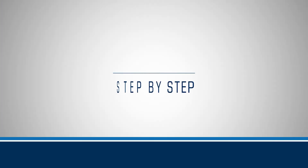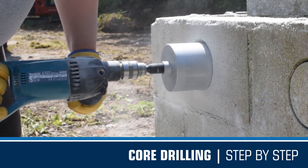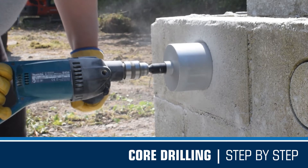Over the years, diamond core drills have become a necessity to just about every trade linked to the construction industry. Dry-use core drills are primarily designed for drilling into general house-building materials, such as soft-facing stone, sandstone, brick, and block.